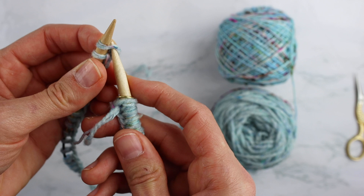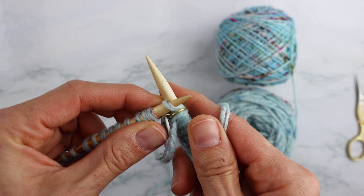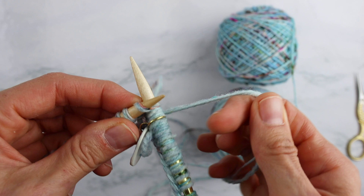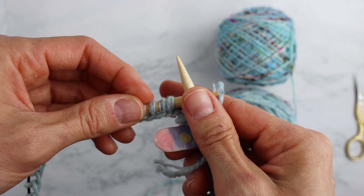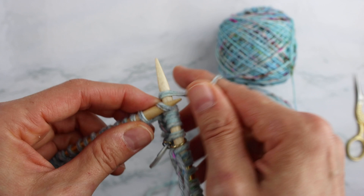Put your stitch marker on there and then we're just going to join for working in the round and start knitting. This is literally all you're going to be doing from here until you get to the end - you're just going to knit around. This first round can be a little tough; your stitches kind of want to get stuck. But once you get to the second, third, fourth round, everything kind of stretches out, sits nicely, and you can just fly.